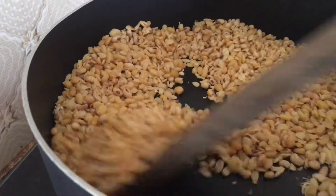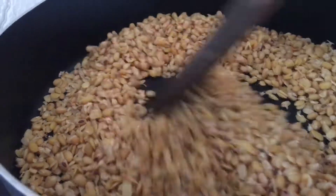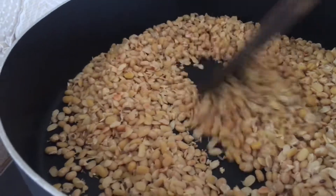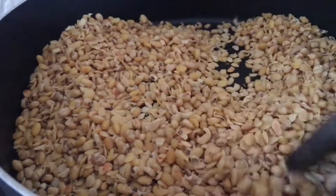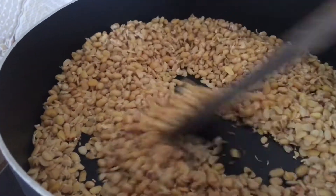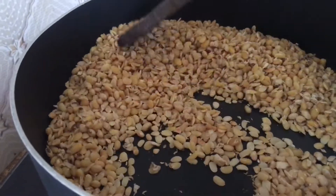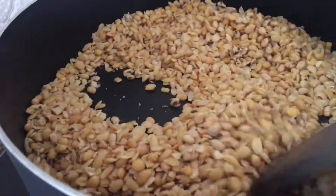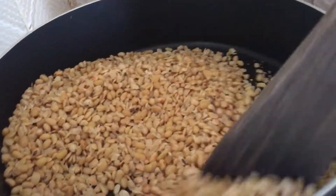If you blend it hot, it's going to have some moisture in it and it will cause the soybean powder to go bad. This is me roasting the second set of soybean because there's plenty and I can't roast everything at once - you have to take it in small batches. This is nine cups of soybean that I'm roasting. It depends on the quantity you're making.